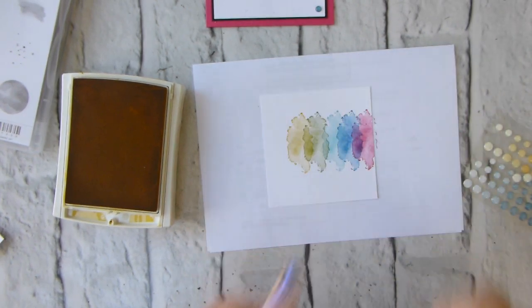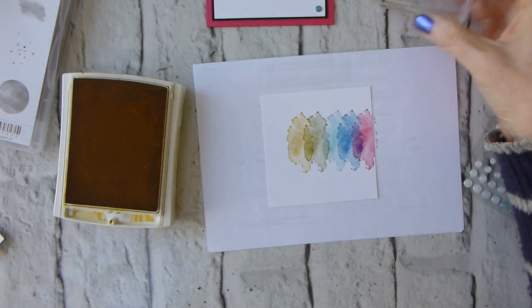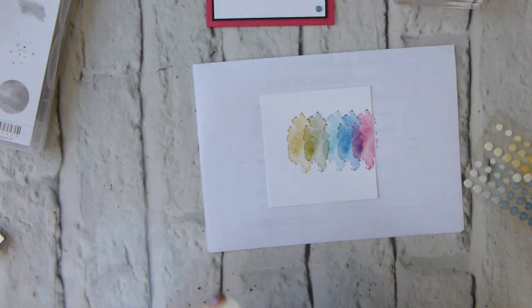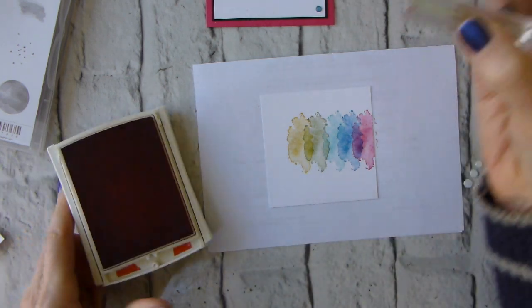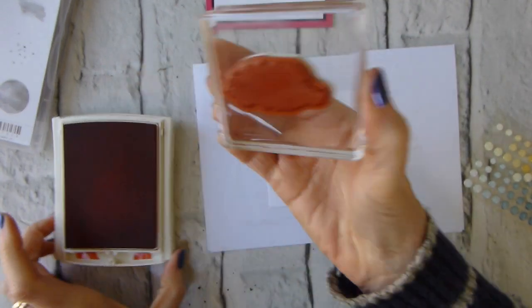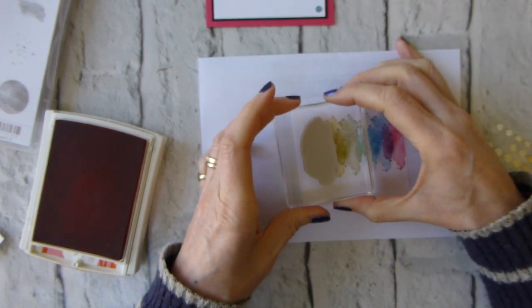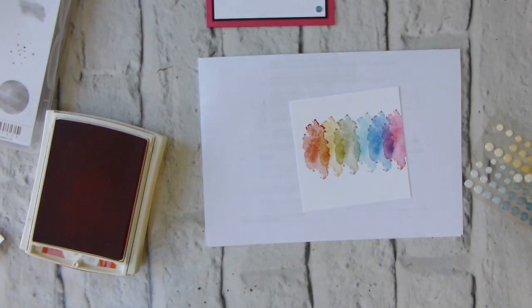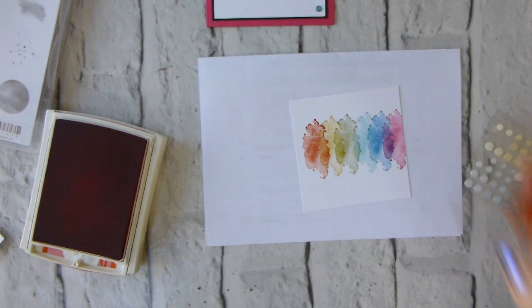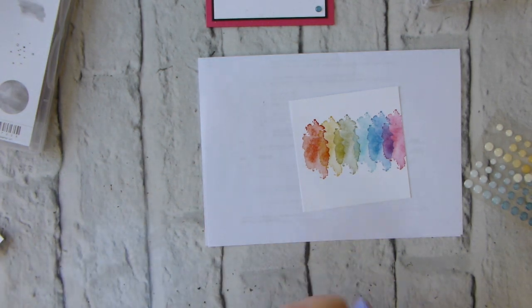If you wanted to make a batch of these — as thank you cards for example — then you could do all of one color, then switch out, and you wouldn't have to keep changing ink pads and cleaning your stamps. If you were looking to do a whole range, do all your Melon Mambo first, then all your Pacific Point, et cetera. It saves quite a lot of cleaning and quite a lot of opening and closing of ink pads.